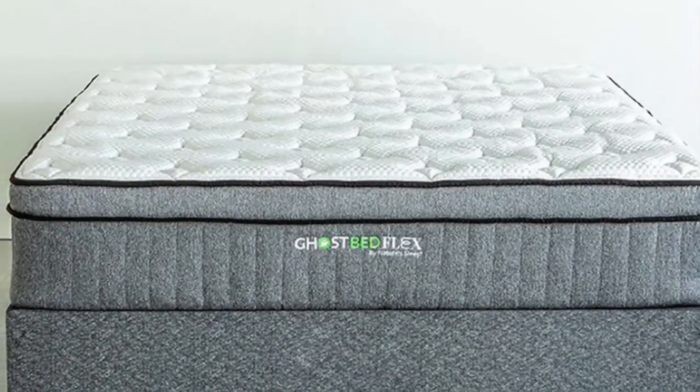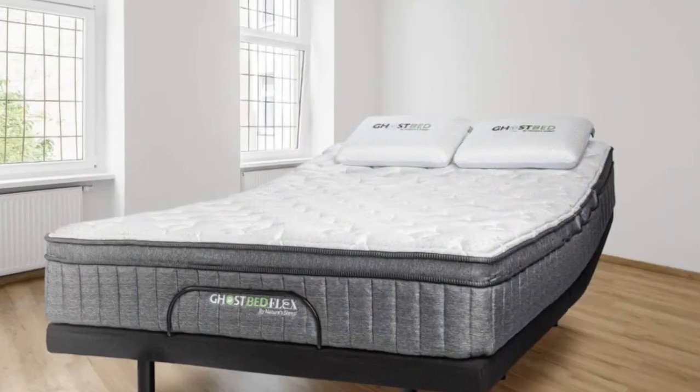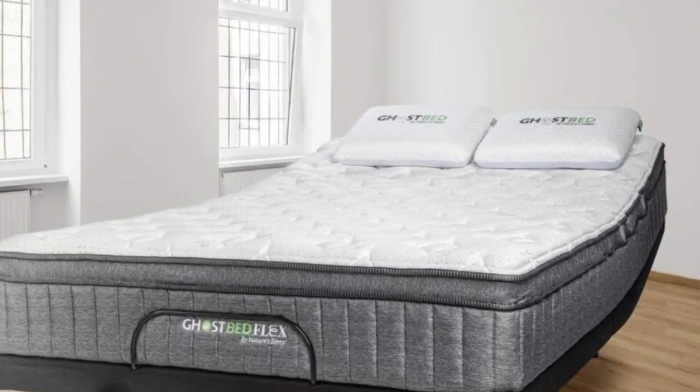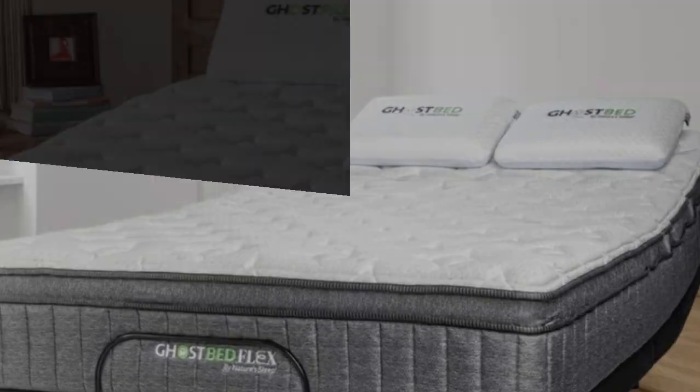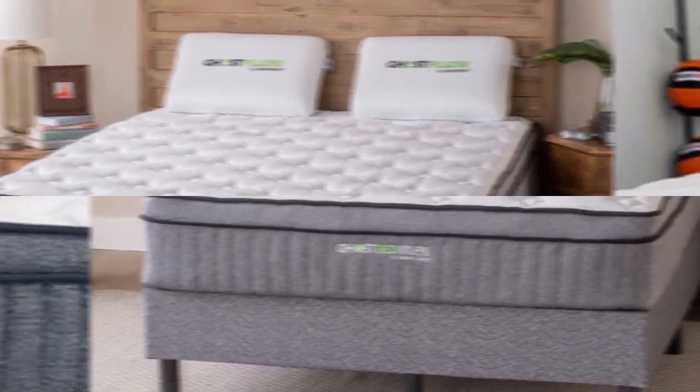This mattress is constructed of seven layers: gel-infused memory foam, a high-density support layer, a bounce layer, and individually wrapped coils — all wrapped in a cooling cover that has specialized fibers designed to disperse heat and improve airflow.